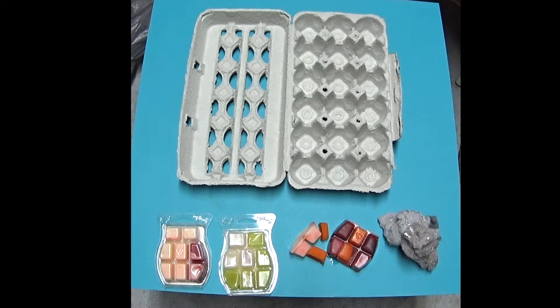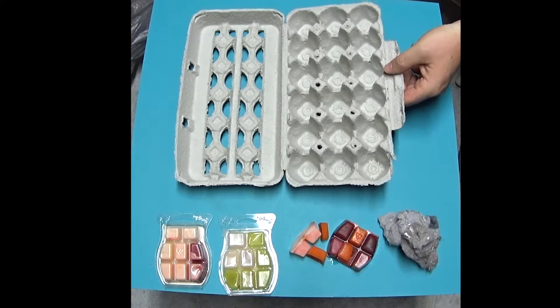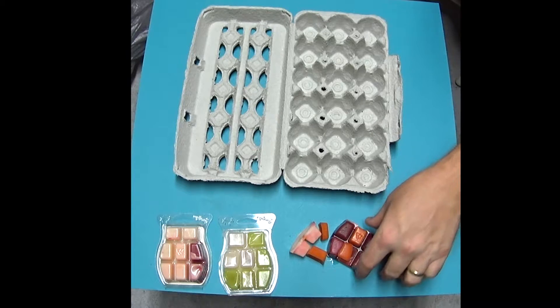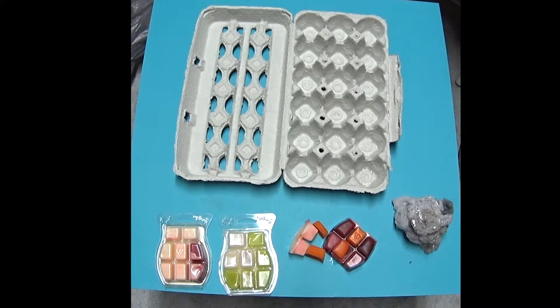Today we're going to be making a fire starter using common items found at your house: a cardboard egg crate, lint from the dryer, and recycled wax.